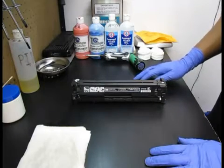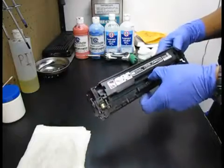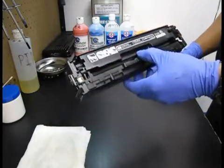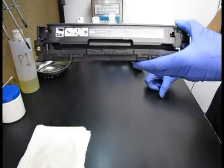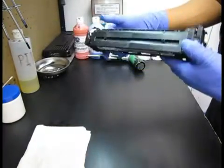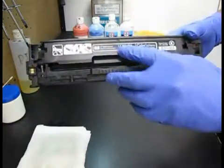Hello everyone, my name is Hendo and today we're going to look at remanufacturing an HP CB540A. It's used in the HP LaserJet CP1215 or CM1312. It's a color laser cartridge — this happens to be the black one. This is not an introductory cartridge; this is just a regular yield cartridge.